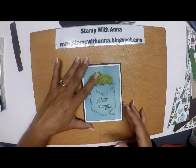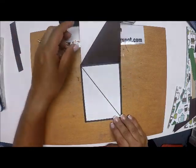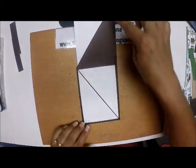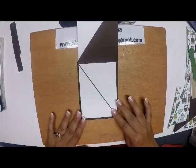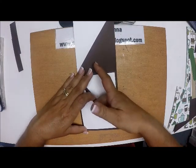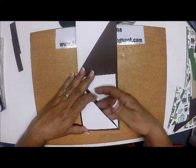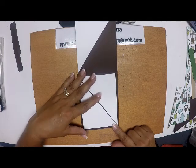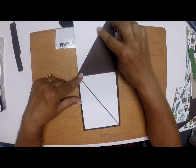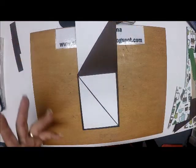This one looks like a regular A2 card — four and a quarter by five and a half. When you open it up, you can see that this piece flaps over here. It was made by a diagonal piece of paper. I happen to need something to put a gift certificate in, so that's why I sealed the bottom pocket here, and kept two different colors just to keep the whole diagonal feel going.